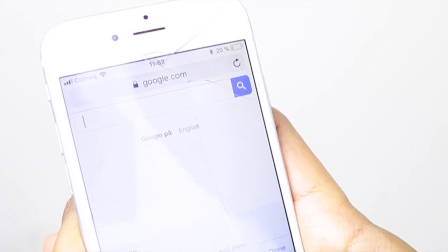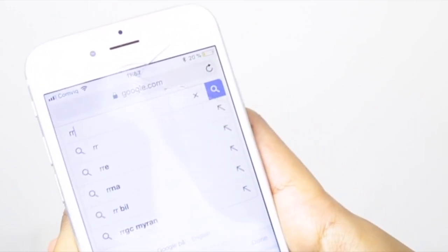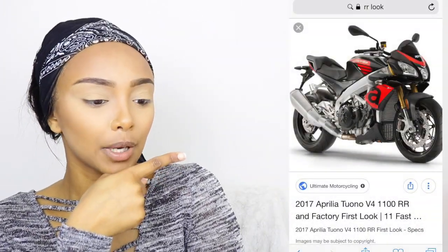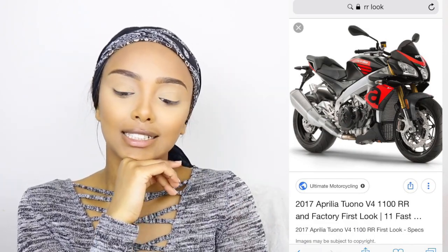My phone is cracked, y'all. I'm gonna type 'RR look' — not my normal basic name, I'm gonna do the Roro Rack name. So this is the picture that popped up, and this is gonna be my inspiration to do my makeup today. I hope this goes very very well because I'm supposed to go places today, so yeah, let's hope for the best.